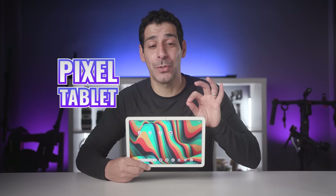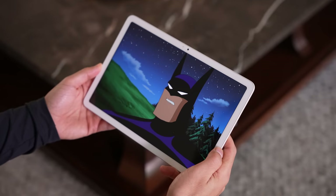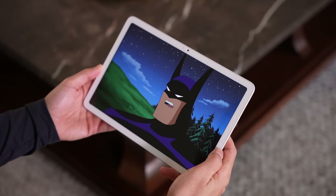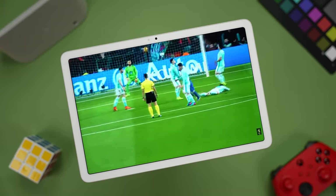This is the new Pixel tablet from Google, and it's one of the products that I'm most excited about this year. It's not just because I love tablets and I use them every day. It's mostly because for years I've been asking: why isn't Google releasing a tablet?